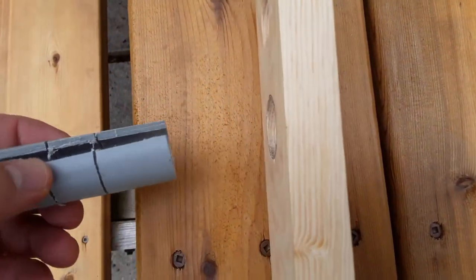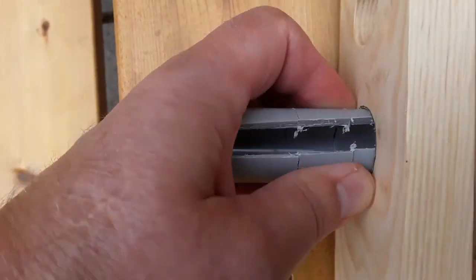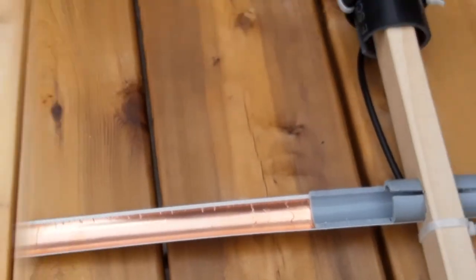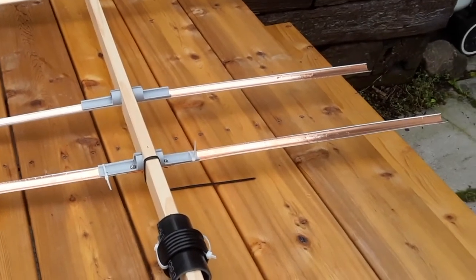It's hard to hold the camera and do this at the same time, but I'll show you what I mean. Well, that's it guys — my home-built 2-meter Yagi. Thanks for listening.